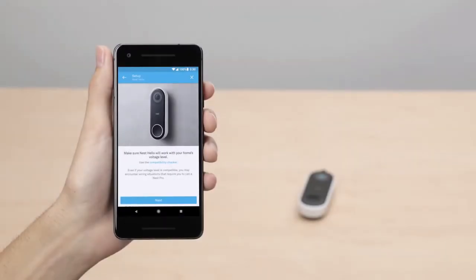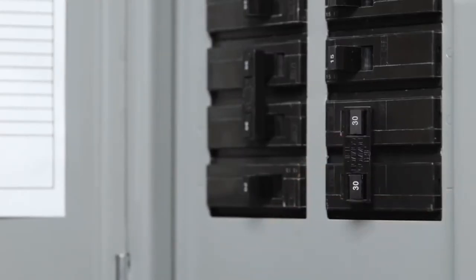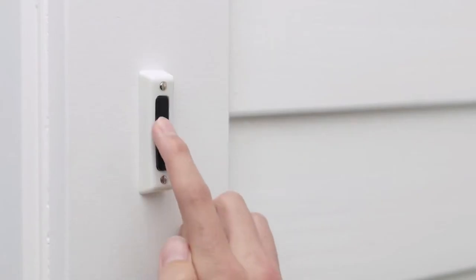The Nest app will then guide you through each installation step. Go to your home's breaker box and turn off the power to your doorbell and chime — this will protect you during installation. Try ringing your doorbell to confirm you've turned off the right switch. If you need to, you can also turn off the main power switch at the breaker box.